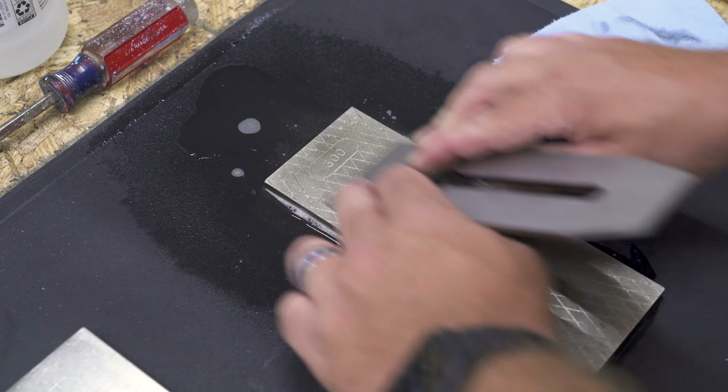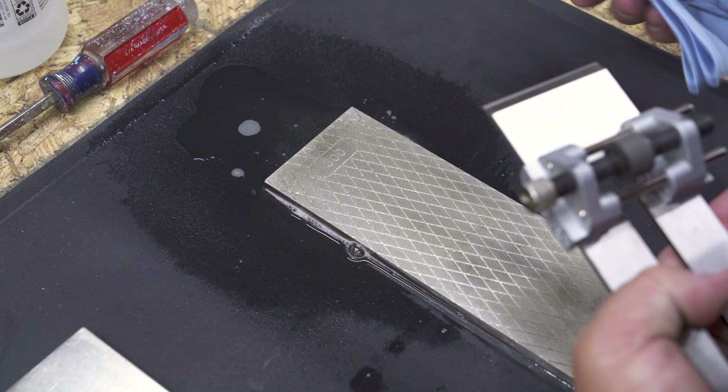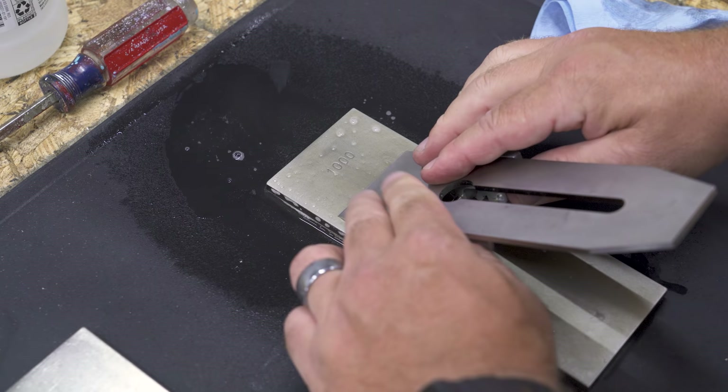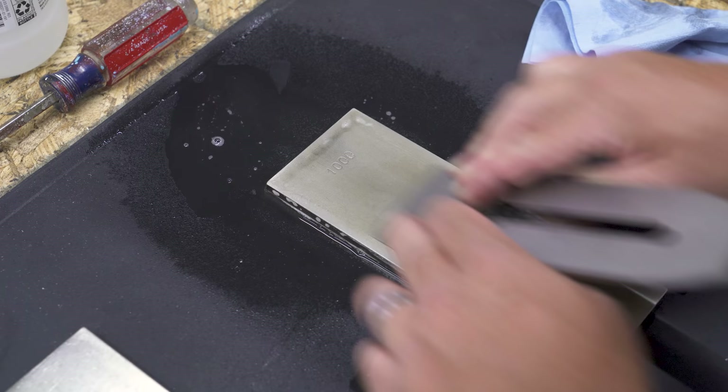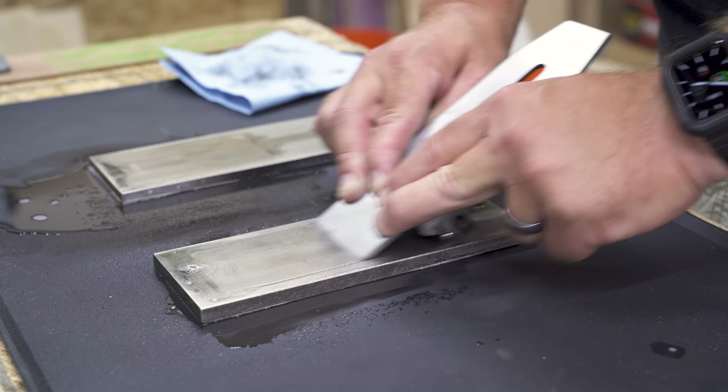My current sharpening system is diamond plates or diamond stones. I have this bar here, this plate — this is a 300 grit. On this side I use this for more rough work if something's really out of shape. And then if I flip it over, I have the 1,000 grit side to refine the rough work. And then I have an 8,000 grit stone for the final polishing.